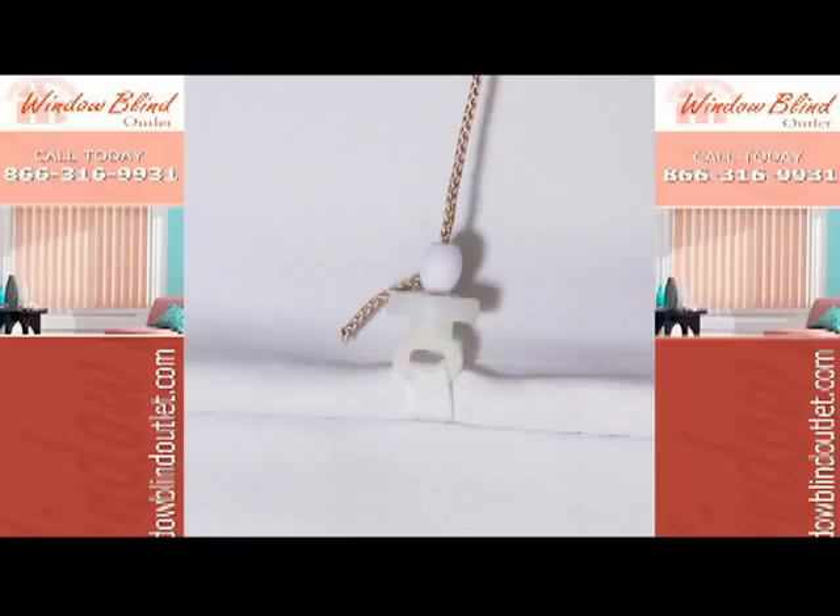Also standard for these shades are breakaway clips. This is a child safety feature. If the clips pull away, they are easily snapped back into place.